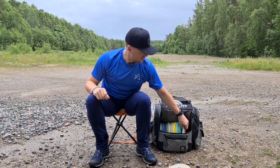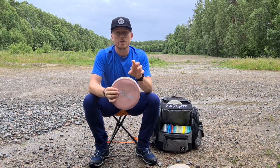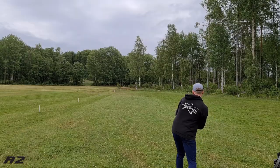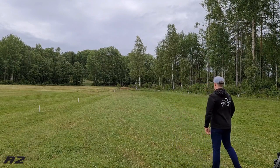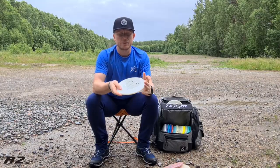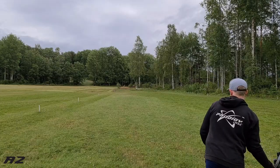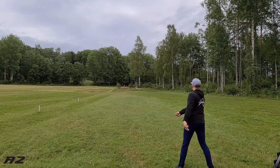Moving on to the approach discs — of course I bag the A2. I have two of them: one in 300 that is more beat in, so it's just a straight forehand disc but with a lot of glide. Then I have the new 500 A2, which is overstable — I use this for shorter forehand approaches and if there's any wind outside.